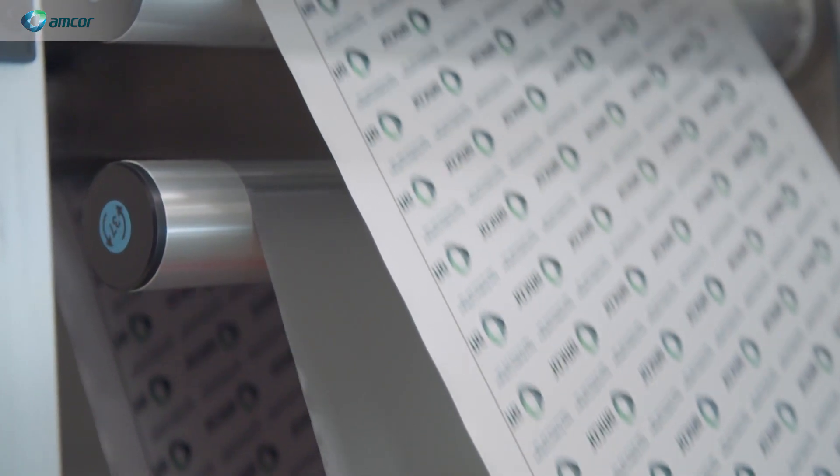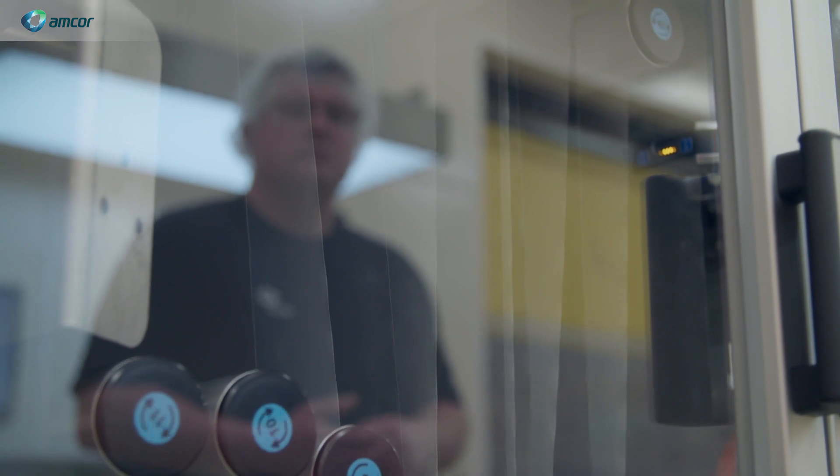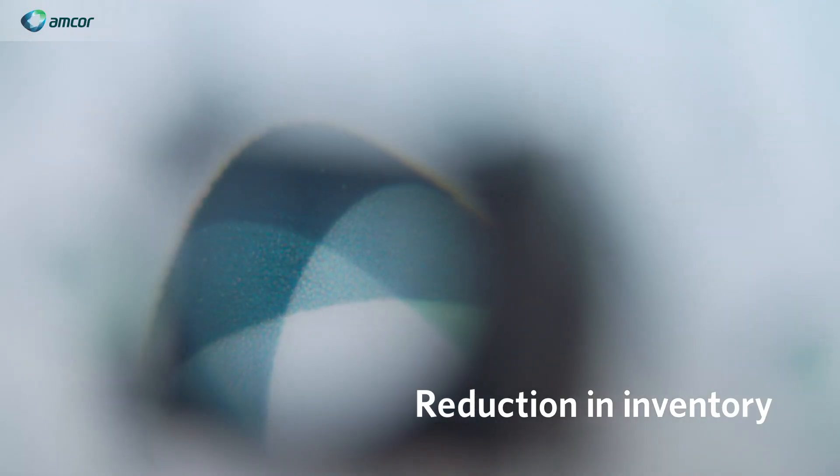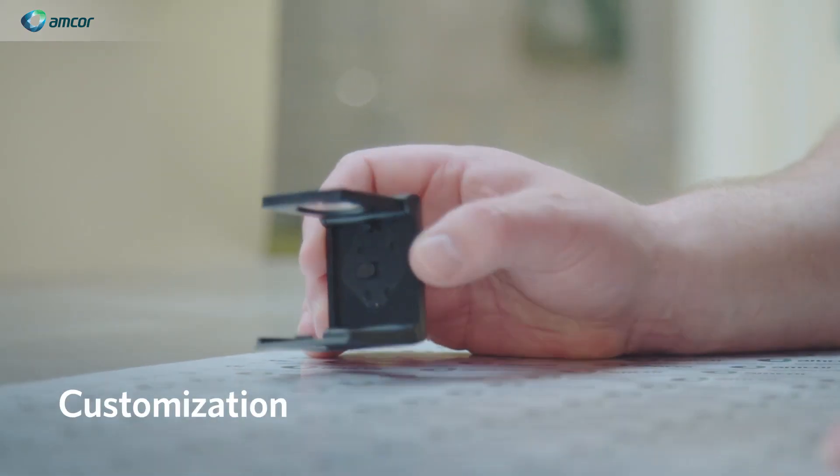By doing this we're actually reducing the lead time. For me the three key things are cost reduction from origination, reduction of inventory and improvement of working capital, and customization.